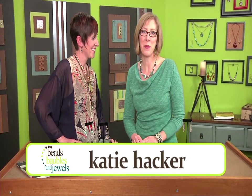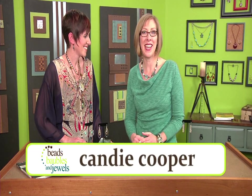Thanks for joining us for a new season of Beads, Baubles and Jewels. I'm your host Katie Hacker, and each week we're featuring one designer for an in-depth workshop on some of their favorite techniques. We begin with one of our favorite guests, Candy Cooper.